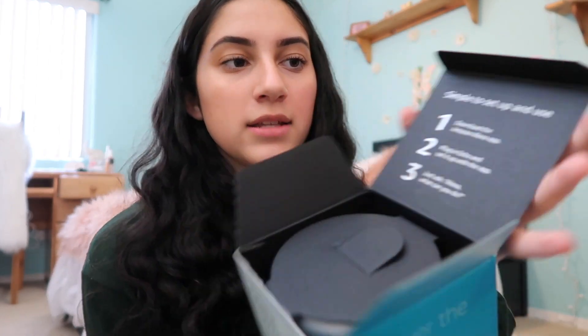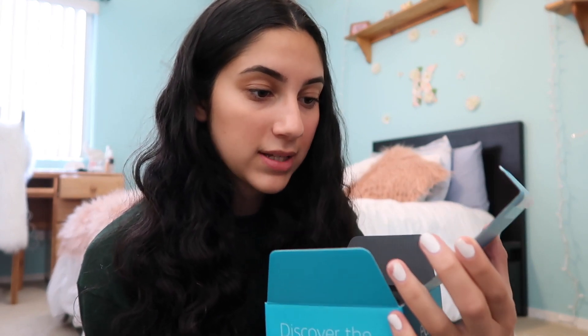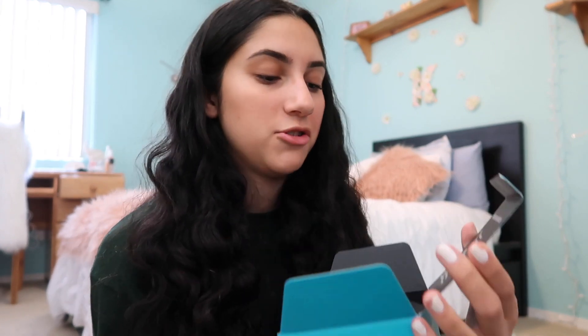Today we're gonna be unboxing it together, so yay! First of all, we need to open this. I need scissors. So this is what it looks like — it has these instructions on the top. It says: number one, download the Amazon Alexa app; plug in the Echo and set it up with the app; and then just say 'Alexa, what can I do?'